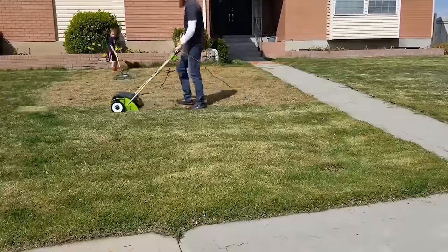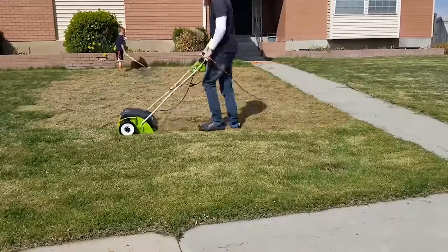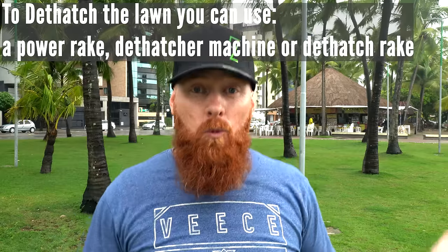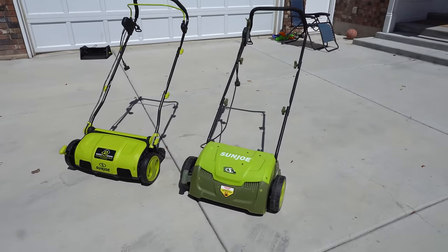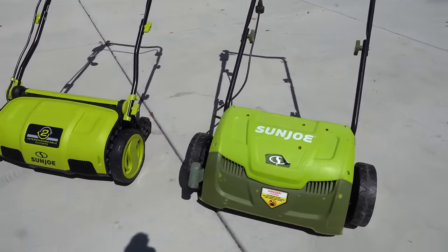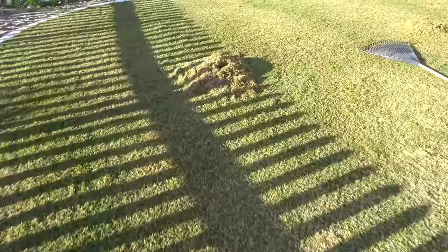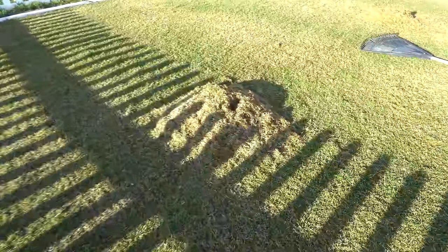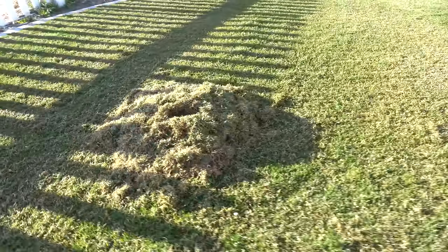Step number four is dethatching the lawn or removing the surface debris. The dethatch aspect of this process is very, very important — we need to get all that surface debris off so we can allow the grass to thrive. When we have a bunch of surface debris, the grass naturally can't grow outward like it normally would. If you really want to make this process simple, get a Sun Joe dethatcher and scarifier, and use the dethatcher attachment to remove all the thatch. You're going to want to go over the lawn as many times as needed. If you've never dethatched before, you may have to go over it four or five times, and it could fill up the trash bin twice or more.